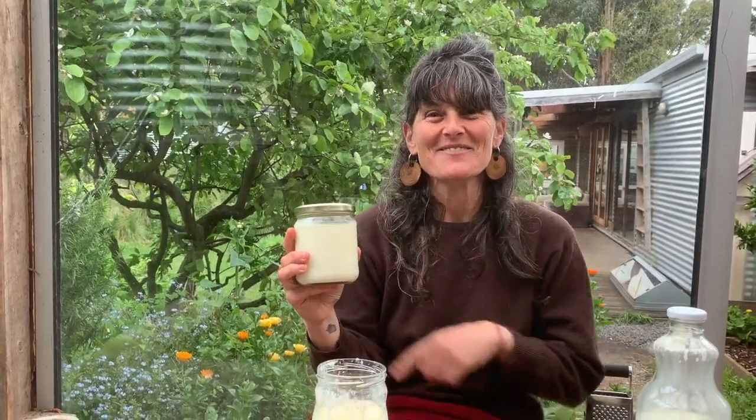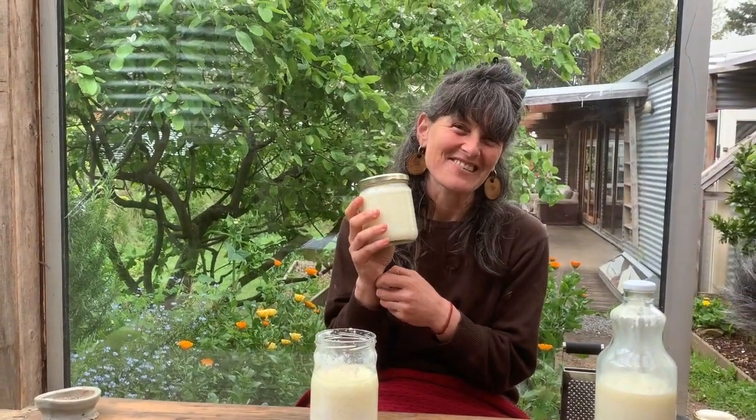You can also just stick them in the fridge or somewhere really cool if you want to go away or if you're just tired of the relentless rhythm of having to use the ferment. Sometimes it can be exhausting when you've got lots of things on the go that need constant attention — including family members — so it's good to put these in the fridge if you want a break.